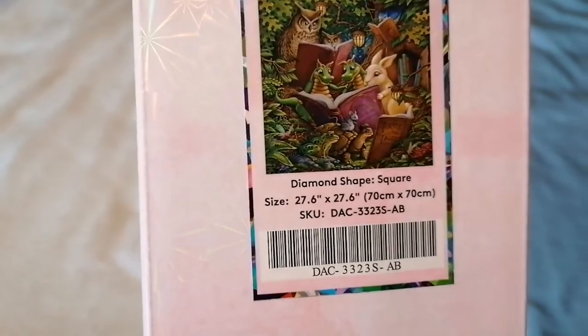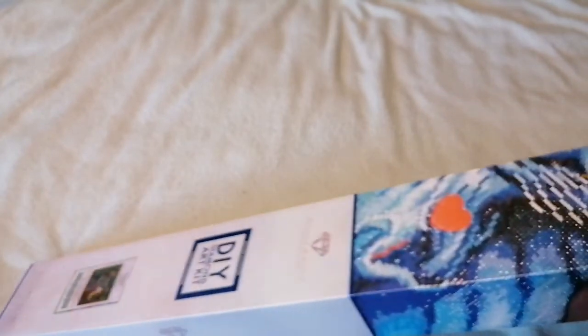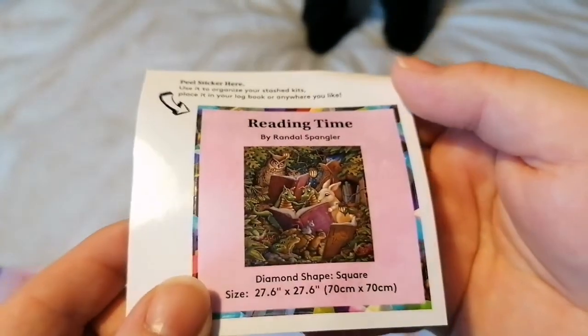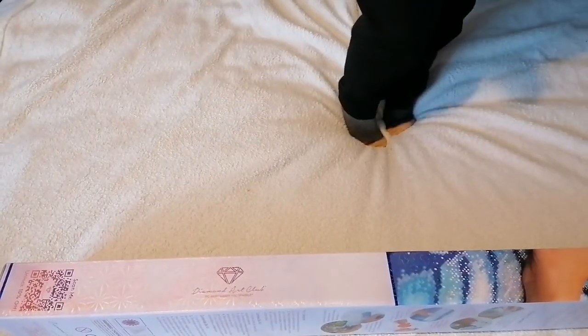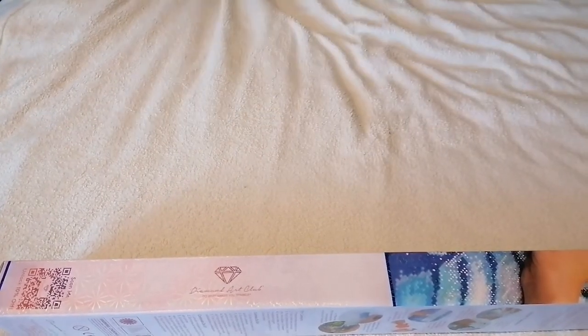This is a 70 by 70 — wow, the boxing is a lot longer than usual. Let's get into this. We've got the little sticker that I kind of collect, and we've got a new toolkit, so I'm curious as to which cover winder we've gotten.